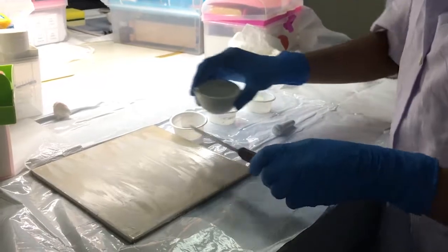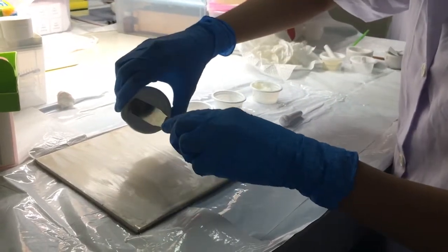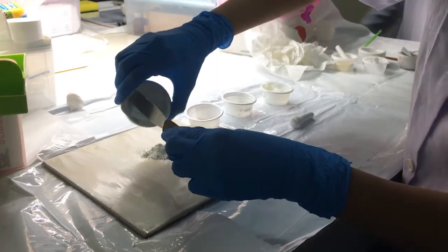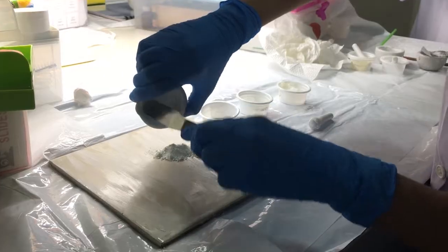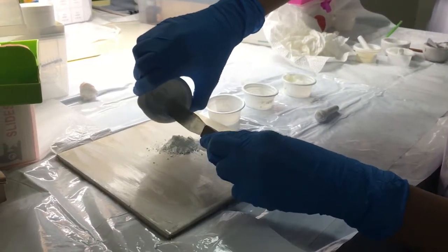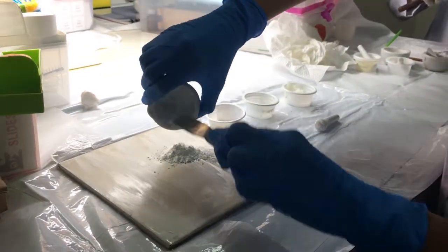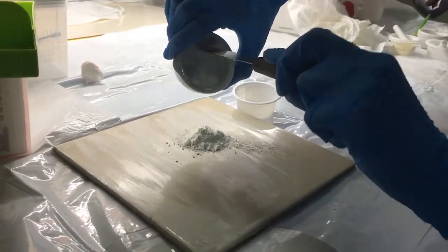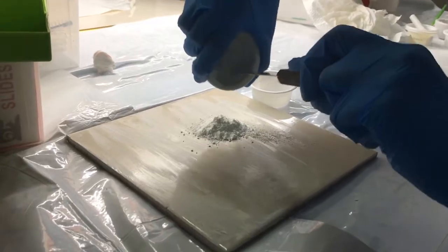Third, after triturating, put the triturated zinc oxide and starch into a pill tile for the levigation process. Use a spatula to get all the ingredients from the mortar to the pill tile.